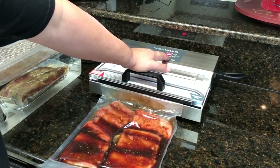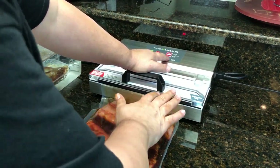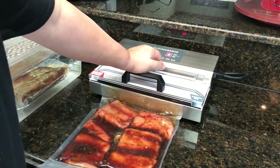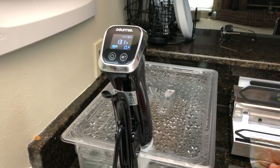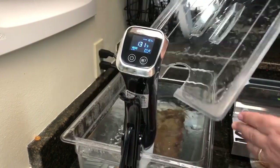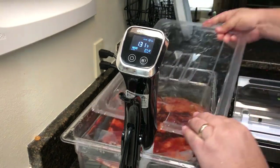I'm going to go ahead and use my pulse function on the Avid Armor vacuum sealer to help with getting this all vacuum sealed up with the liquid in it, and it works perfect. Then we're going to toss it in the bath that's already ready at 131 — it's got my short ribs in it — and we're going to take 30 minutes and they'll be done.